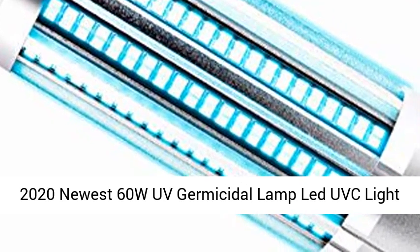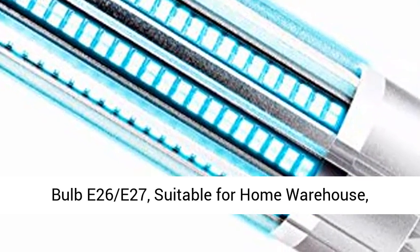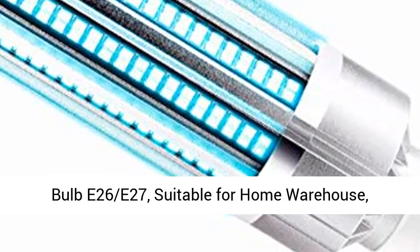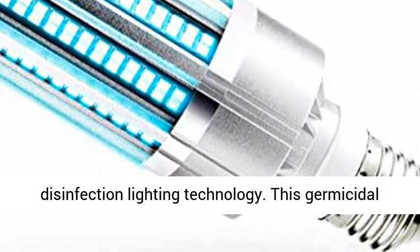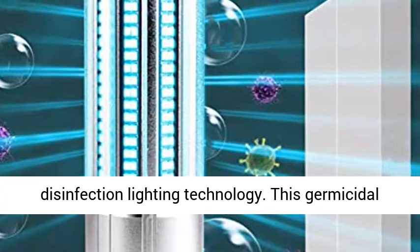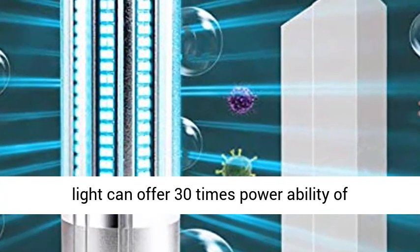2020 newest 60W UV germicidal lamp LED UVC light bulb, E26/E27, suitable for home, warehouse, and supermarket. 60W — 2020 latest version brand new disinfection lighting technology.